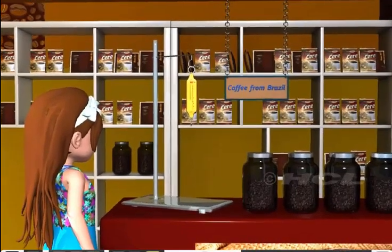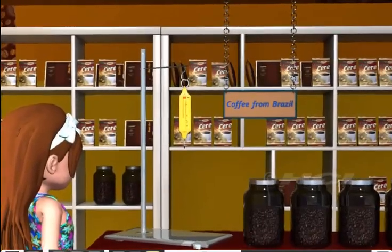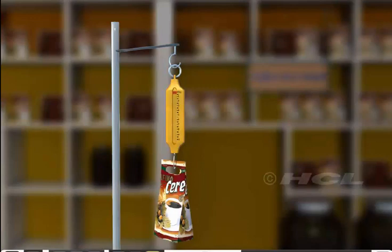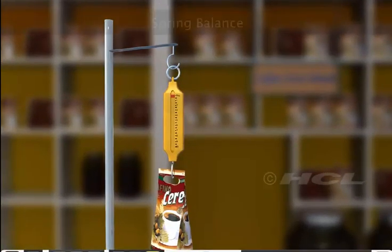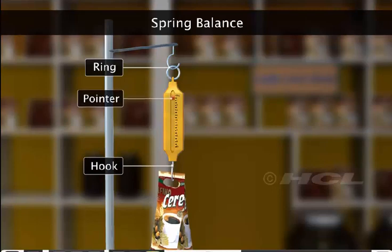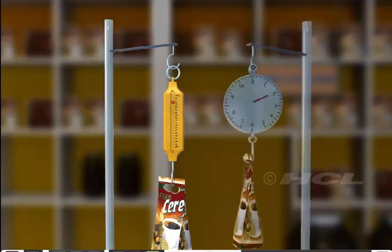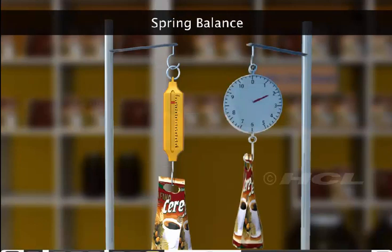Now, Sela moves to the stall from Brazil. She wants to buy a box of world famous coffee beans from Brazil. Observe the balance that the shopkeeper is using to weigh the box of coffee. This is a spring balance. The balance is suspended from a ring, and the object to be weighed is suspended from the hook. This hook pulls the spring and makes the pointer move on a scale from where we can read the mass of the object. A spring balance can have a vertical scale or a circular scale.